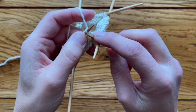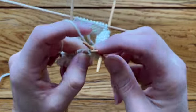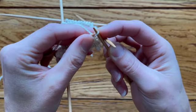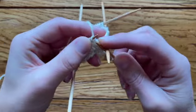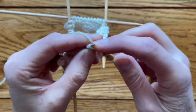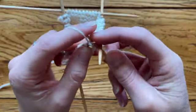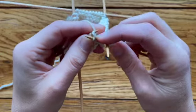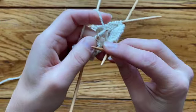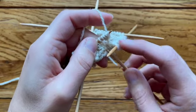We're going to do that to get a total of four stitches cast on. Here's the original stitch — knit into the new stitch, don't drop it off, put it back on. That's one, then two, then three, then four. Don't pull them too tight, because that makes it hard to get the needle in for the next stitch.